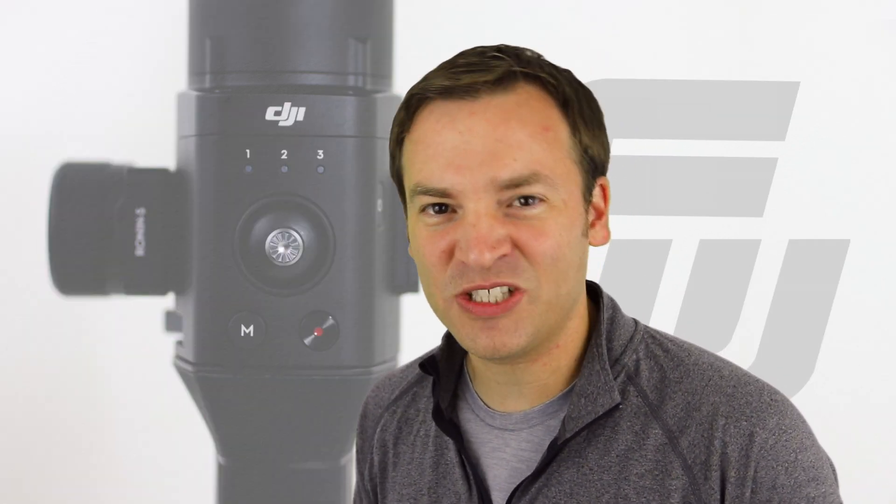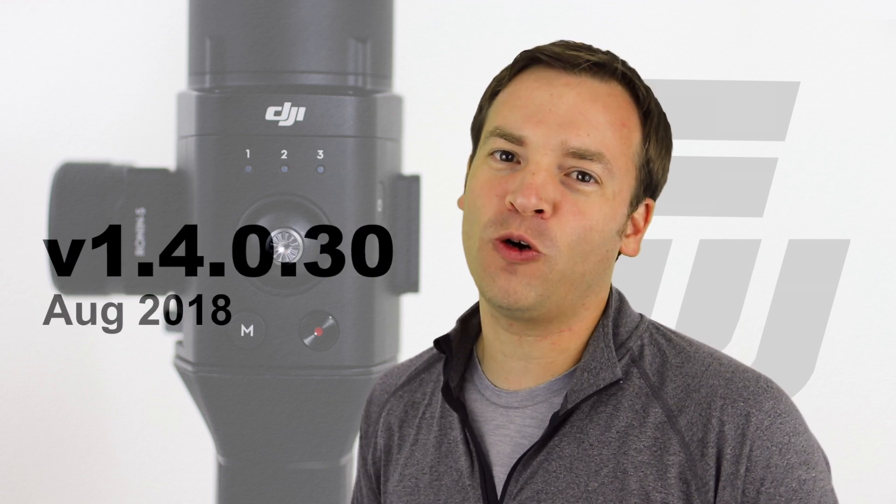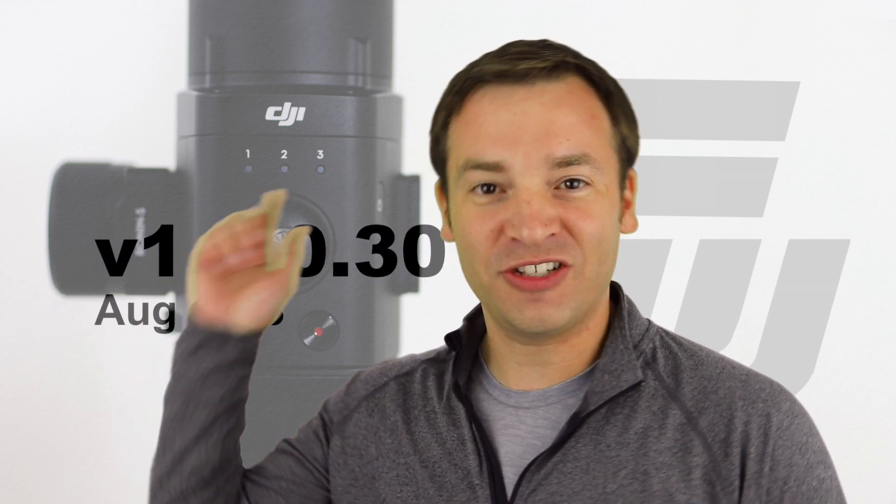Hey, it's Paul here on the Friendly Viewer. On this channel we do a ton of tech and gadget reviews as well as keep you up to date with the latest on the Ronin S. In this video I'm going to be talking about the firmware update that was released at the end of August 2018 — version 1.4.0.30 — so let's check it out.